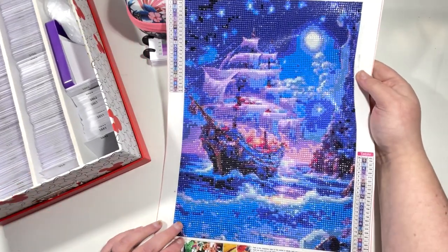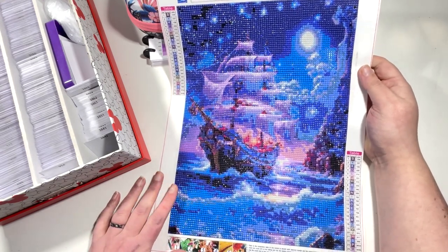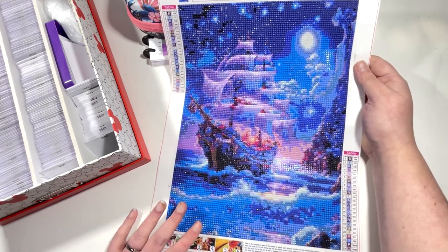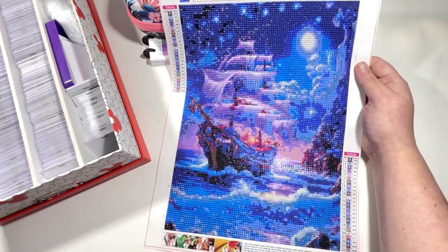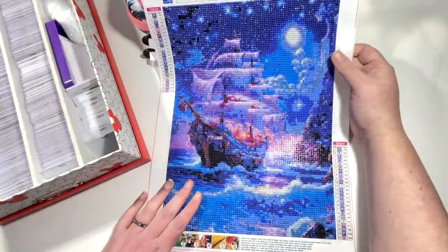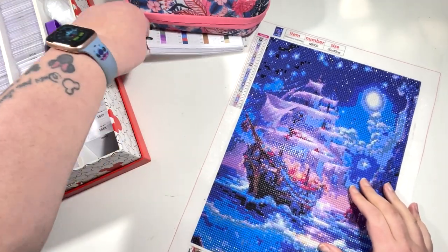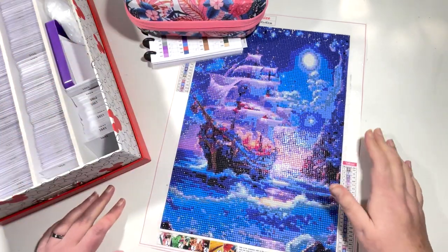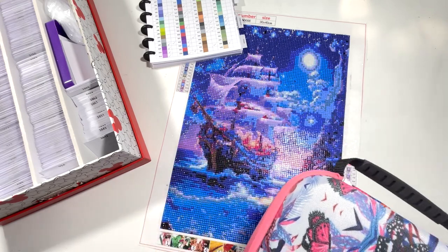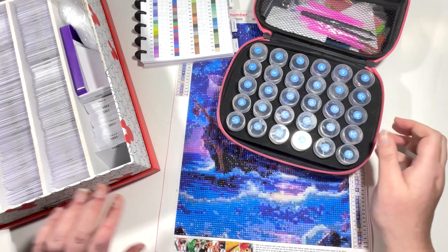I'm so happy with how this one came out. I was a bit concerned with it being a 30 by 40 — there seemed to be a lot of detail — and it is one of those ones that the further back you look at it the better it looks; the closer you get it just looks very pixely. I absolutely loved how this one came out and it cost like three pounds something, it was so cheap. I'm going to go ahead and get this kitted down because that will allow me to kit up.